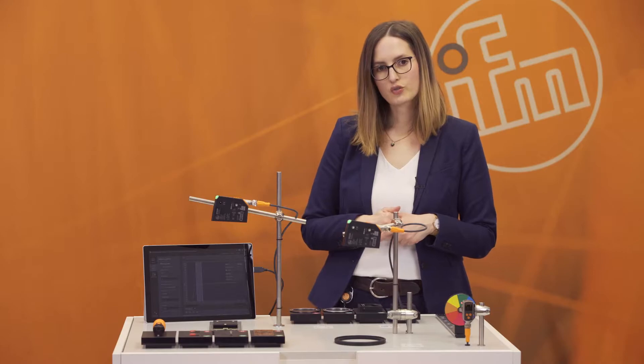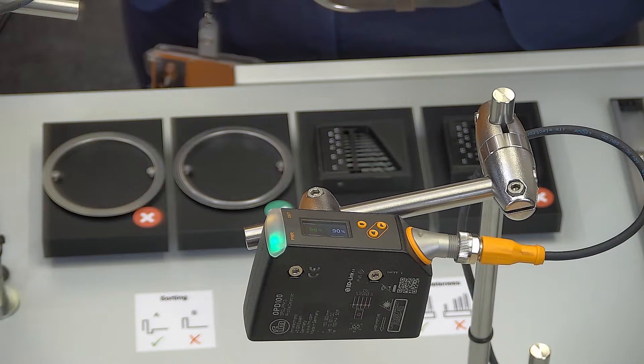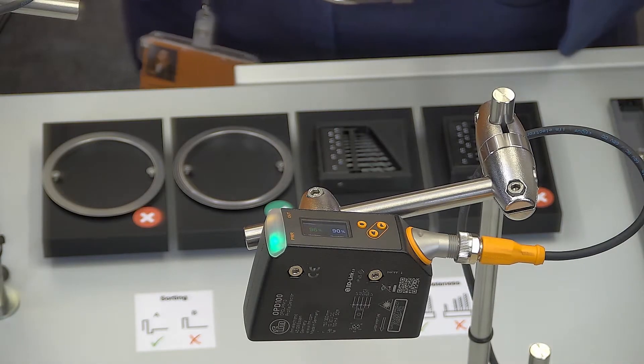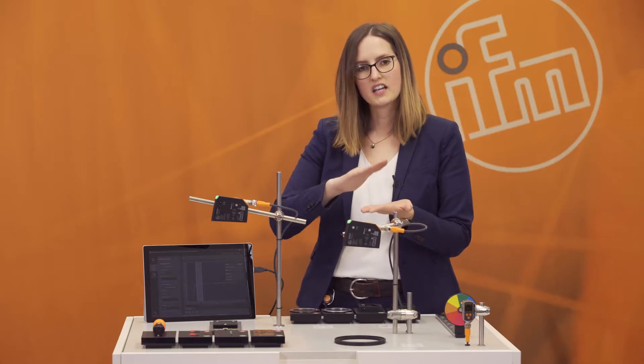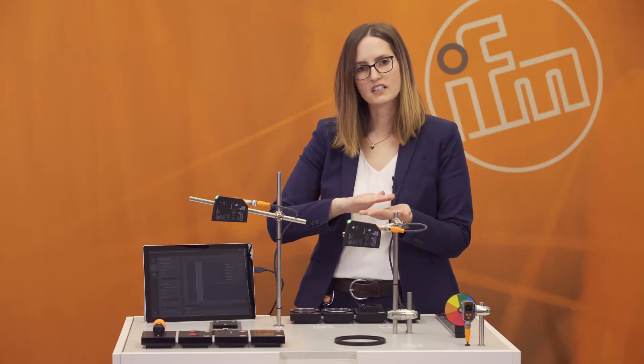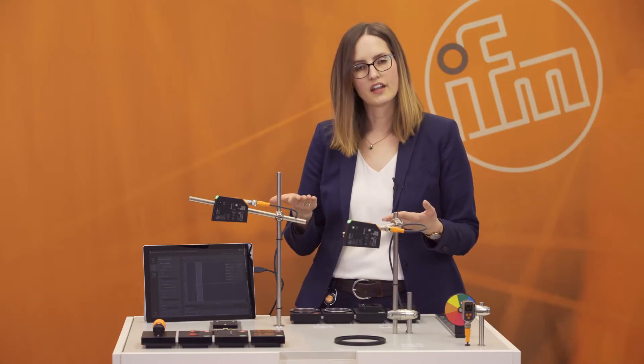The fifth application group is completeness check. Within the contour, you can see if a part is missing or if all objects are complete. The sixth and last application group is orientation. The PMD profiler checks if the orientation of an object is correct or incorrect, so you can ensure the object is in the right orientation for the next process steps.